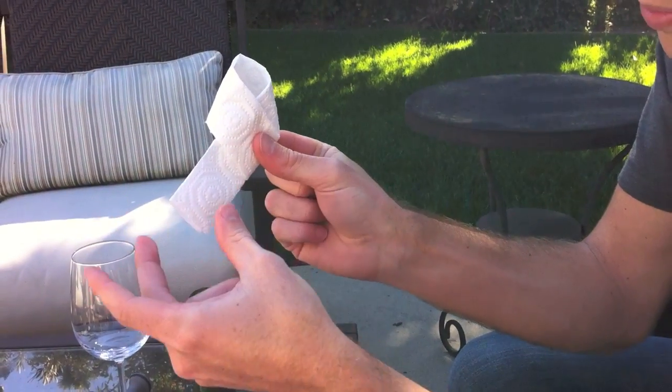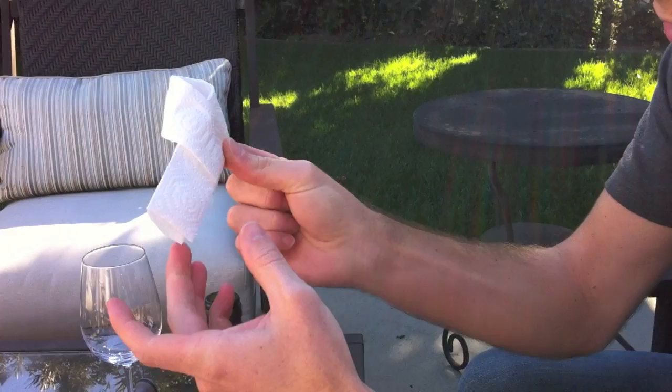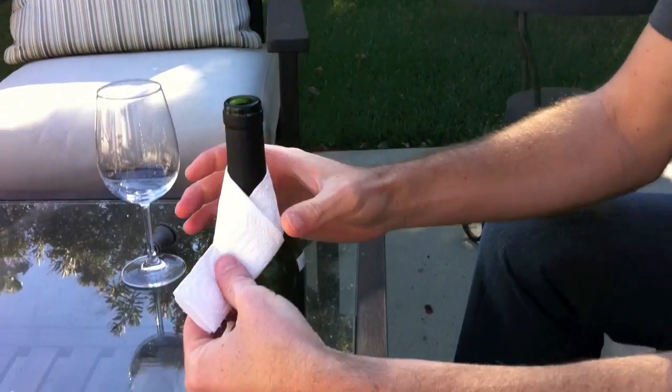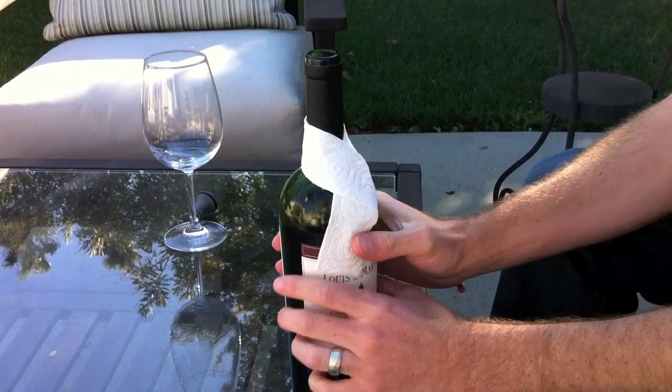Fold the flap under so you have this shape. Flap under, slide it down over there, and tighten it up a little bit. Get yourself a nice drip guard.